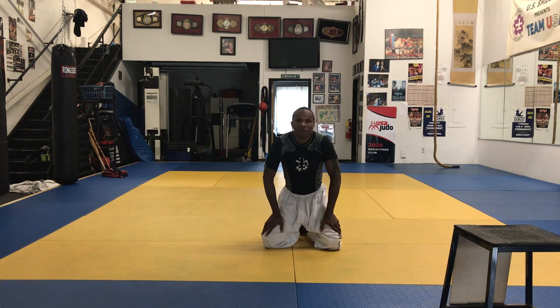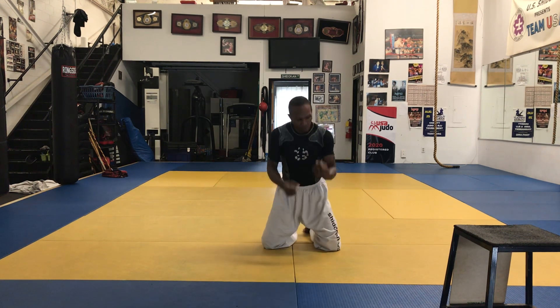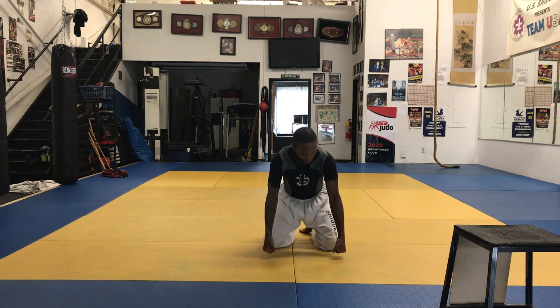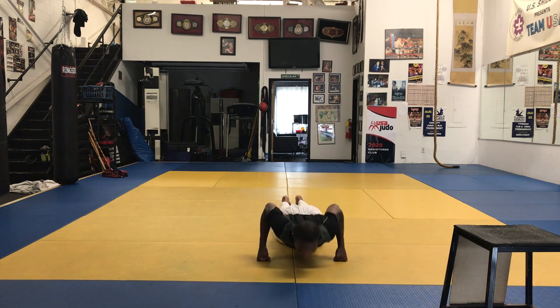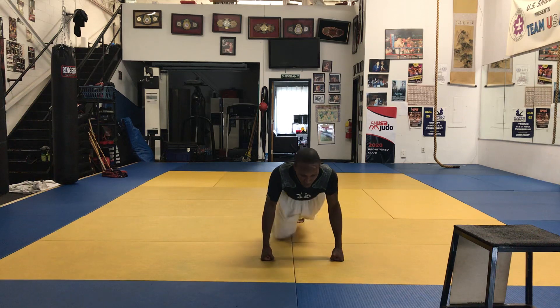Now we're going to go to your fists or your knuckles. You can do vertical or horizontal — vertical gets more tricep, horizontal gets more chest. Usually I have karate students do these on a hard surface to condition the knuckles, but it also helps you develop strength in your wrist. We'll do 10 reps, then shake it out.